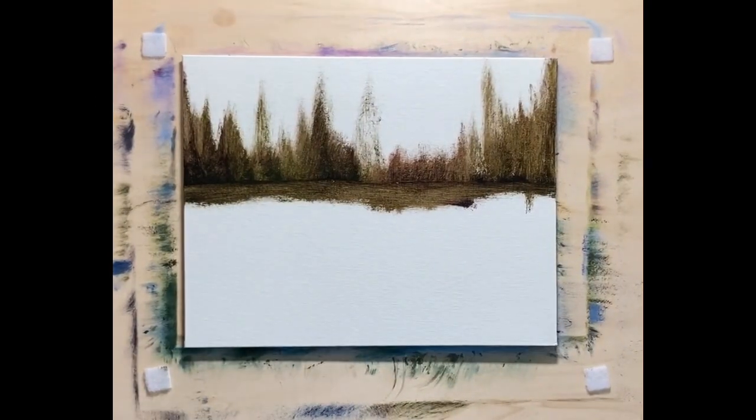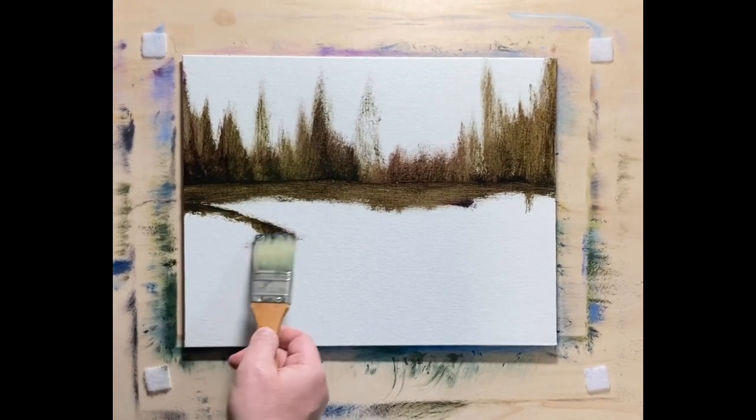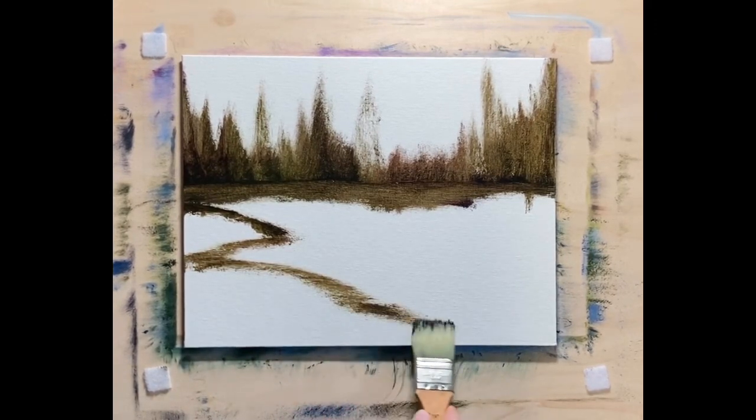Wasn't sure what I was doing, as pretty usual. I just hit the camera — I've got a small area because of how it goes with my video, and every once in a while I kind of hit it. So I apologize for that.